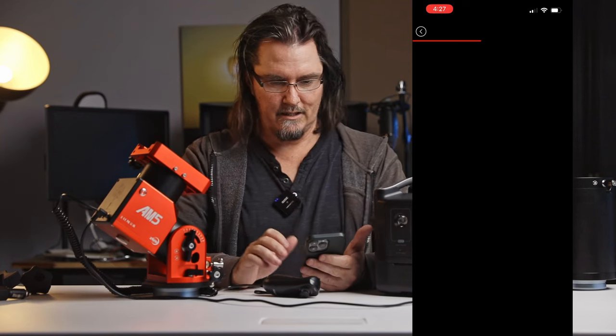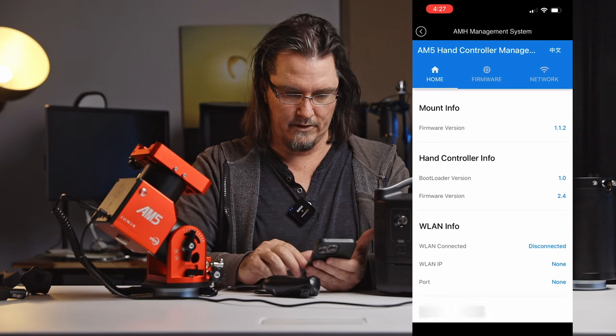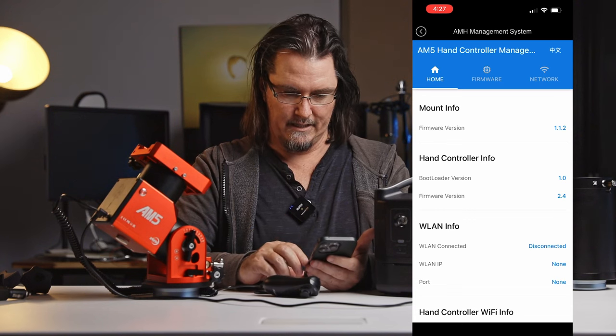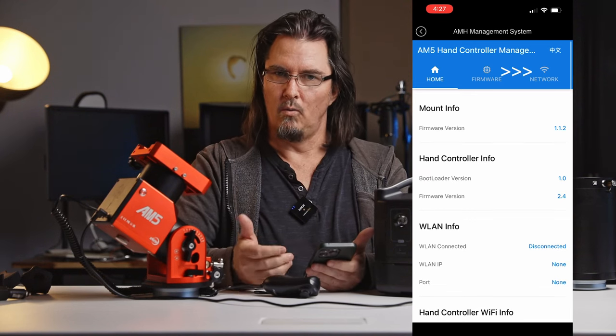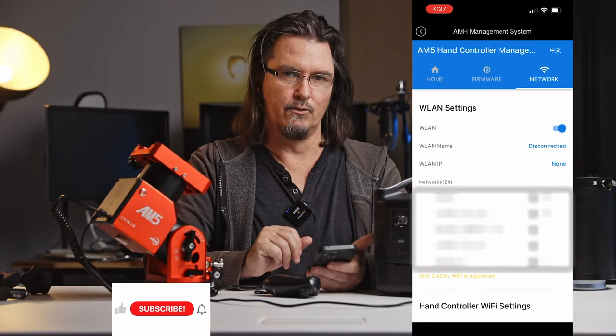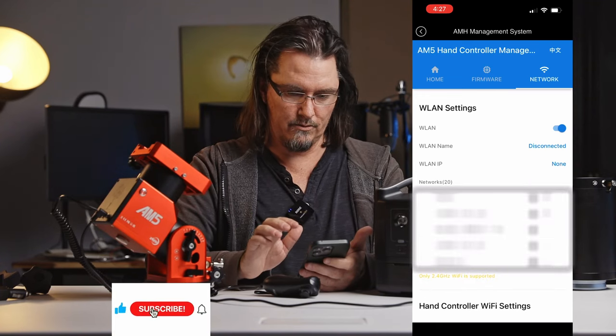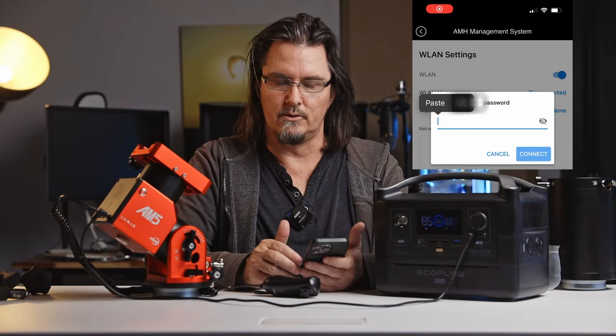So here you can see the mount info, the firmware version of the mount, the firmware version of the hand controller, and other information. First thing you need to do is to connect to your home wireless network. This might take a little bit. So once you choose your home network, it's going to ask you to put in your password, of course.